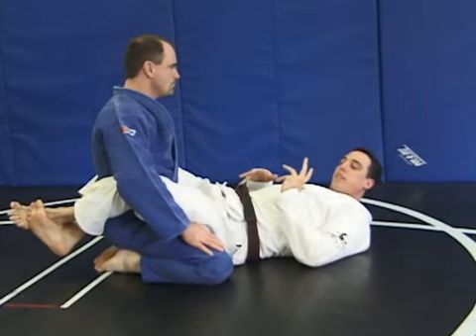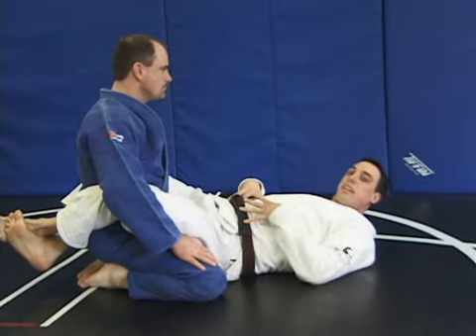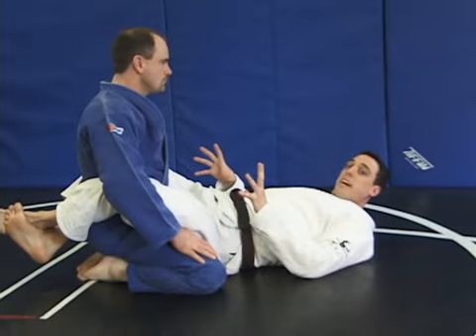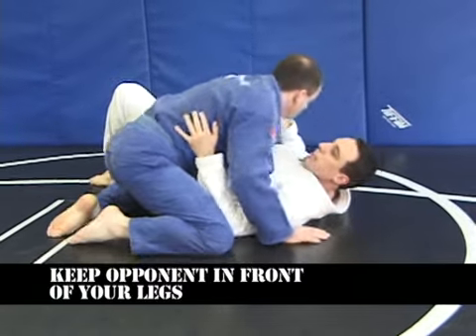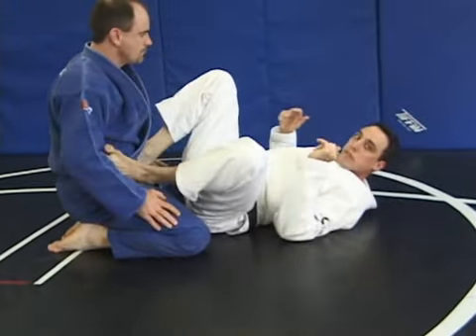The general rule of thumb is whenever you are on your back or fighting from your back, you want your opponent in front of your legs or controlled by your legs. If I'm on my back with him outside my legs, it's bad for me. Anytime he's in front or controlled by my legs, it's good for me.